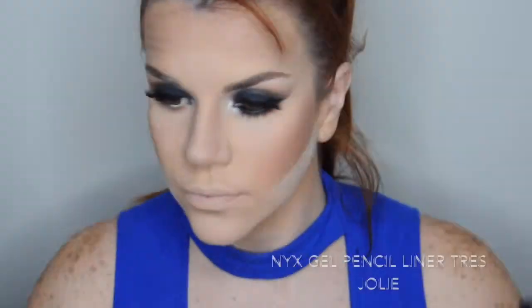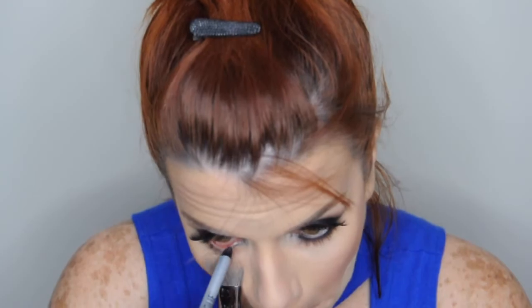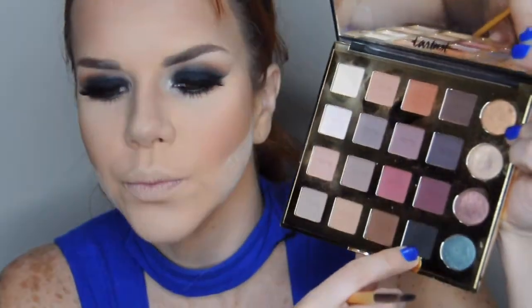Ahora voy a tomar este tono naranja que usé de transición en los ojos y voy a aplicarlo en la línea inferior de las pestañas con una brocha pequeña. Con un delineador negro en lápiz lo aplico en mi línea del agua, y luego con una brocha cuadrada de delinear aplicamos lápiz negro en la línea de las pestañas inferiores. Sellamos con una sombra negra.